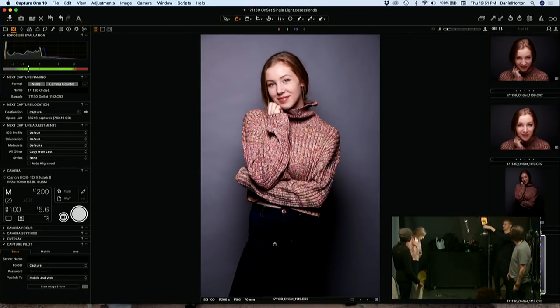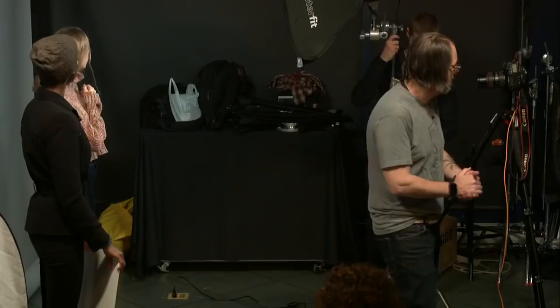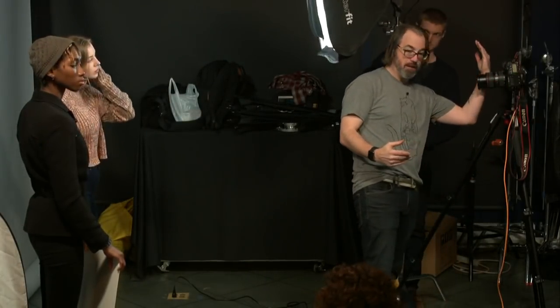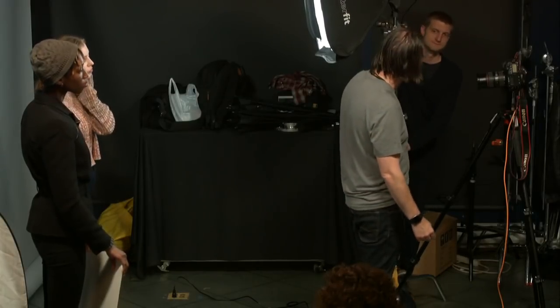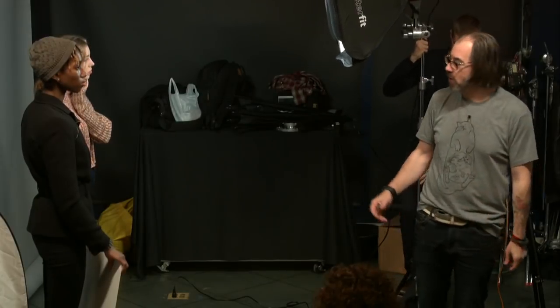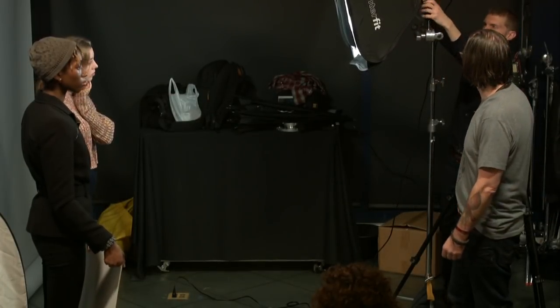They're asking if you can get this configuration with a regular light stand, not a C-stand. You can get close to it — you can just butt the stand right up against your lens. They also make arms that go onto regular light stands. What's great about a C-stand is it's got a small footprint and a heavy weight load, so we use them for everything.